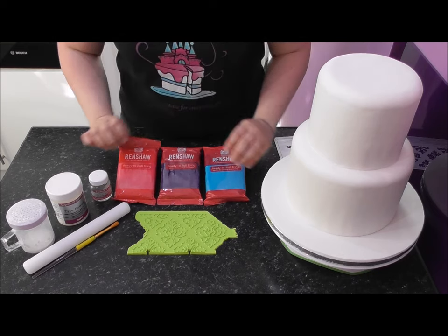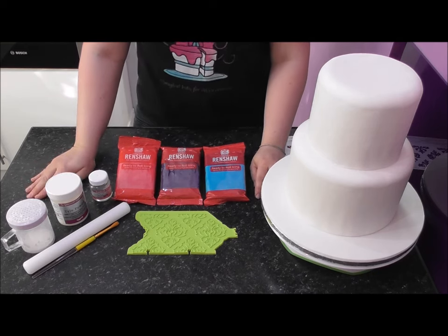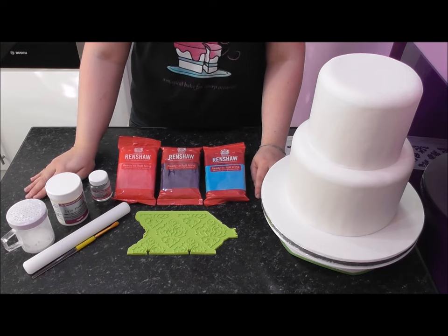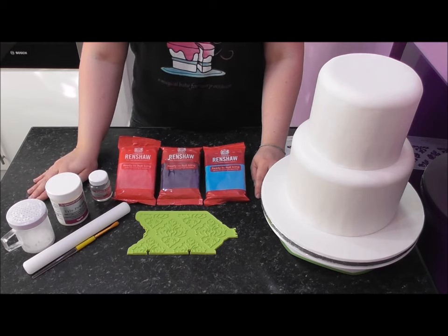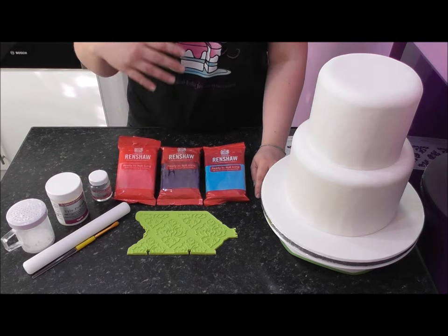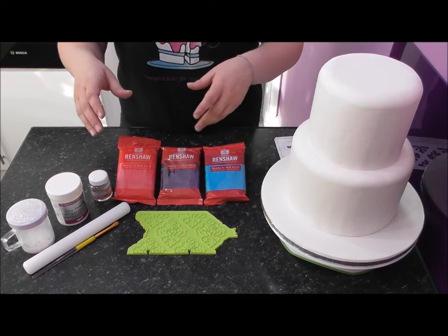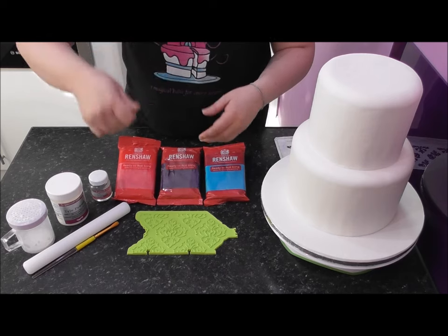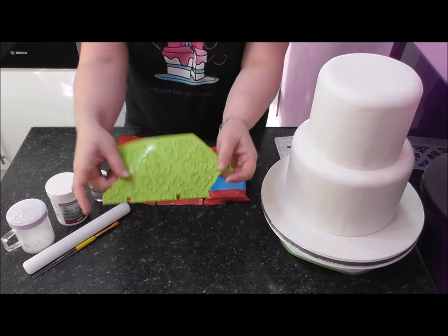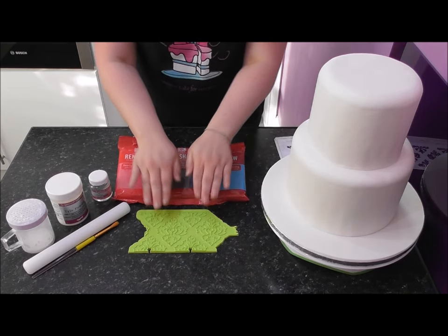I am also going to be using a pasta machine. You don't have to use one, however I would recommend investing in one. The one I'm using attaches onto my KitchenAid, but you can now buy inexpensive ones that you just turn by hand — they make your sheet perfectly thin to fit inside this mold. So let's get started.